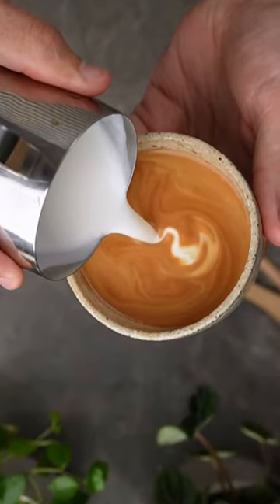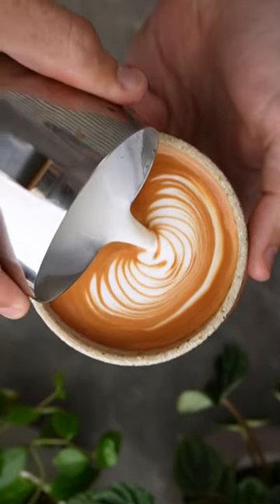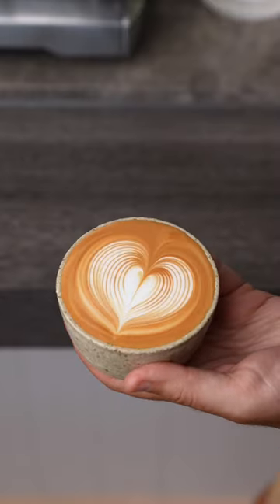For the first part of a rosetta, keep your tip in the center and wiggle your wrist back and forth to create the base — basically the same thing you would do if you were pouring a heart.